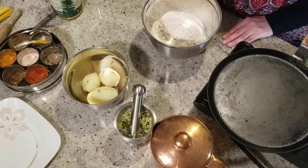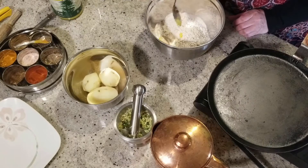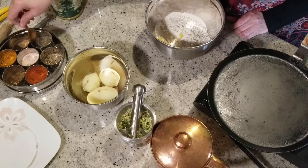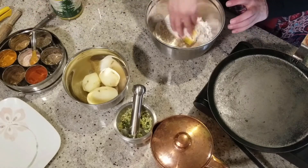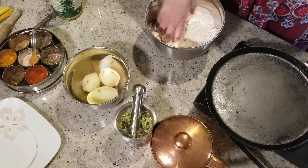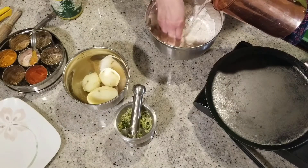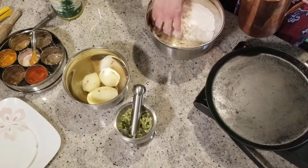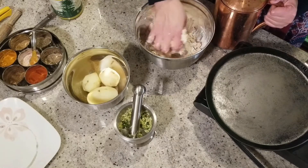Let's start making our aloo paratha. In step one, I have taken one and a half cup of whole wheat flour in the container. I'm going to add one tablespoon of ghee and half a teaspoon of salt. Mix it well and knead the dough with water — I'll add water as we knead. The dough's consistency should be like a roti or pizza dough. We're going to add a little bit of water at a time so that our dough is not too liquidy and stays the perfect consistency.